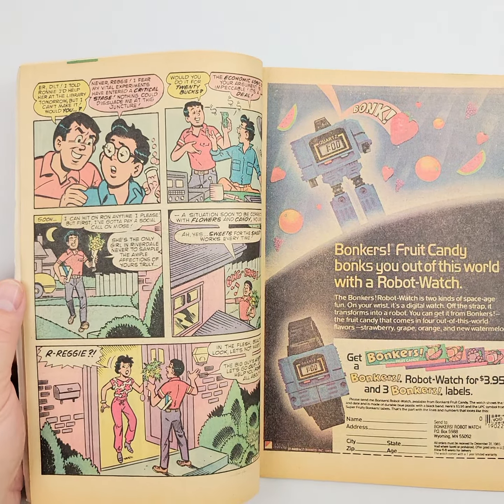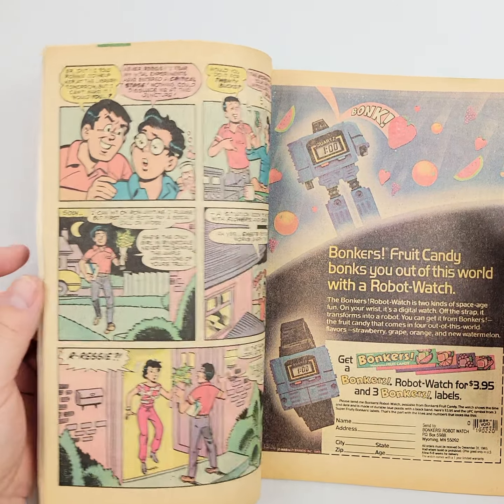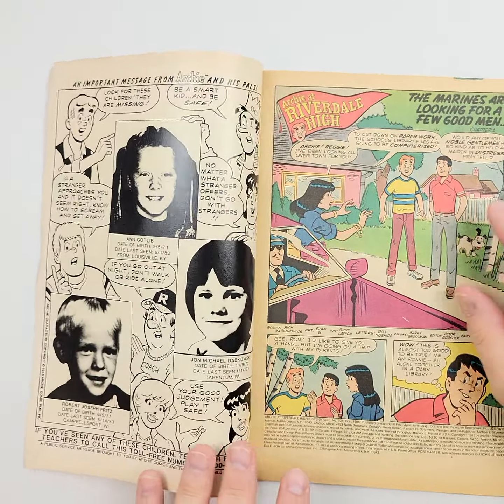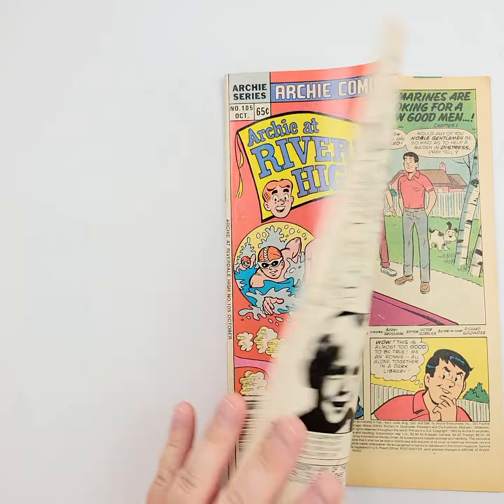We'll flip it open and just check out a few pages. Oh man — Kronos! Who remembers this? A lot of different companies issued this, but I love that watch. We do so many toy auctions that if you've got one of those, bring that in — I will sell it for you all day long. We love those. And finally, this last page.